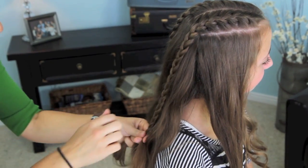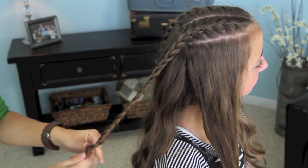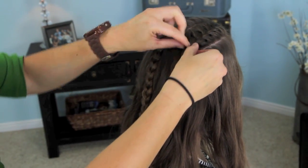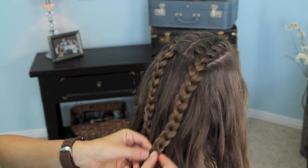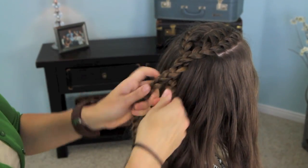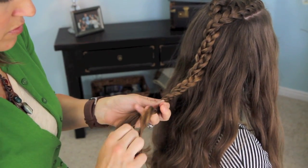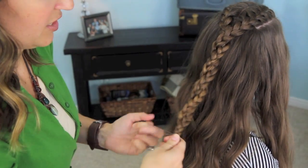When we get down to where it's about even, we're going to put in an elastic, just loosely. Then — this is where the twist comes in — we're going to take the braids. I'm just going to pull just a tiny bit; I don't want to make the braid too big, but I do want it to be just a little bit puffier than it was before. Now I'm just going to take them, cross them over each other, and just twist them. Really easy, very simple. That loose elastic we had before, we're just going to untwist it now, and then elastic them together.